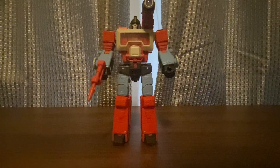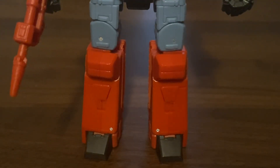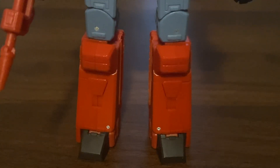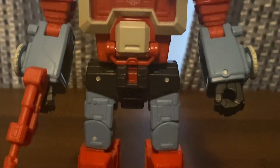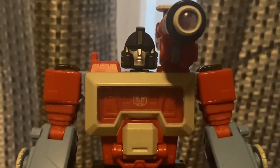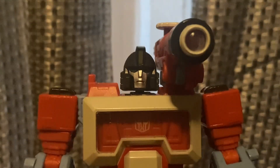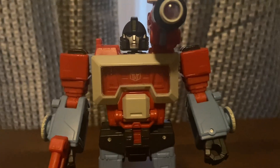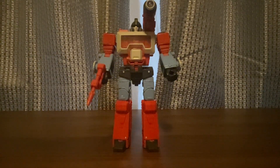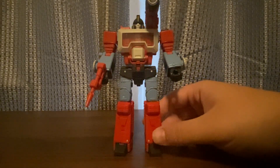This is a crazy Perceptor — everyone has been waiting for this Perceptor release to come out. Nice looking. You can see his legs, he has a little Autobot symbol in there, and you can see his face up close. Nice looking figure — I've been waiting for that one to come out. Until next time, thank you for watching.